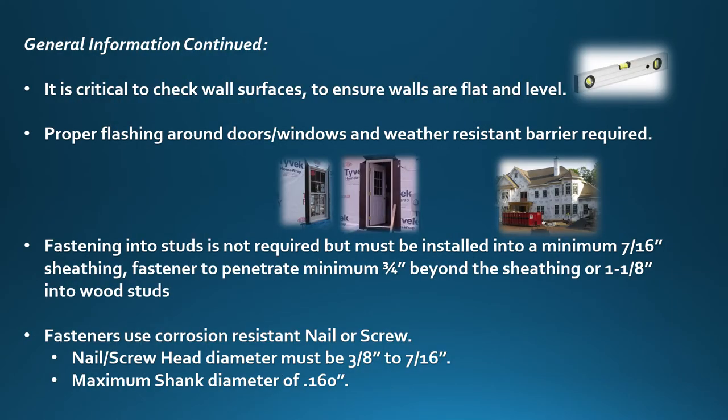It is critical to check all wall surfaces to ensure walls are flat and level. Proper flashing around doors and windows and a weather resistant barrier are required. Fastening into studs is not required, but must be installed into a minimum 7/16ths inch sheathing. Fastener must penetrate a minimum of 3/4 inch beyond the sheathing or 1-1/8 inch into wood studs.